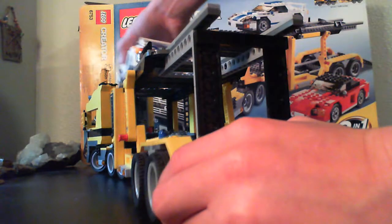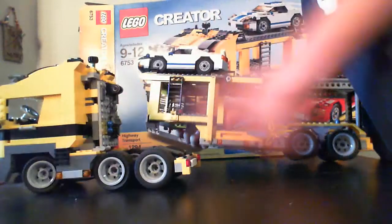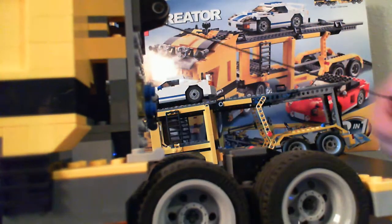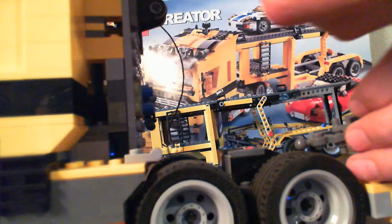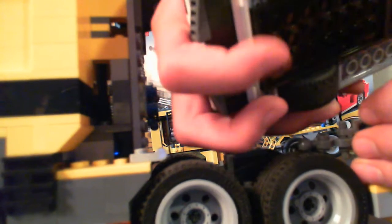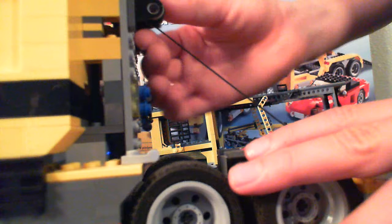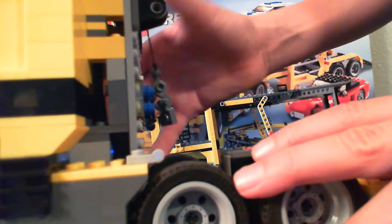Onto the main part — this can stand by itself. I really like this; I added this piece right here. If you pull it out and hook it to the bottom, the front of a car, you can tow it and just wind it back up. It's pretty cool.